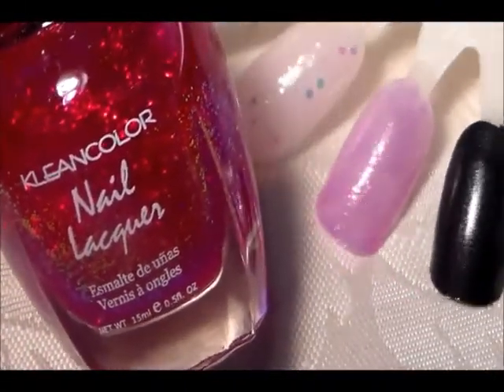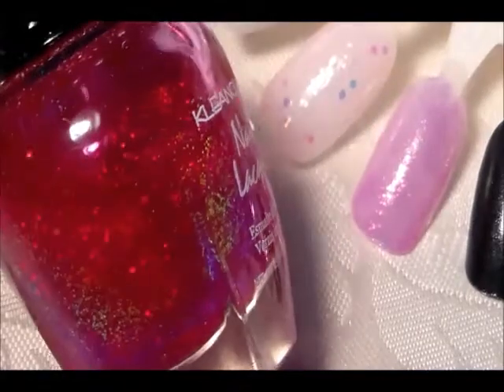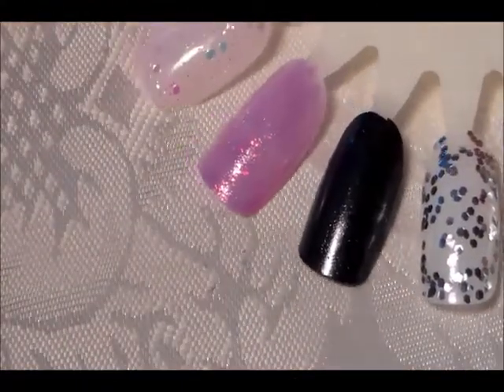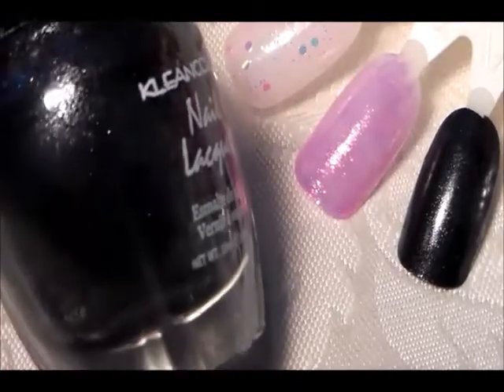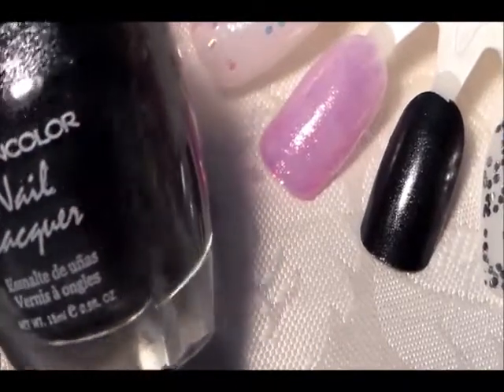The next one is called Chunky Hollow Fuchsia. It's got really fine glitter — you can hardly see them on the nail. The top coat is pink and you can hardly see that on the nail. The next one is a black fine glitter polish and it's called Metallic Black.